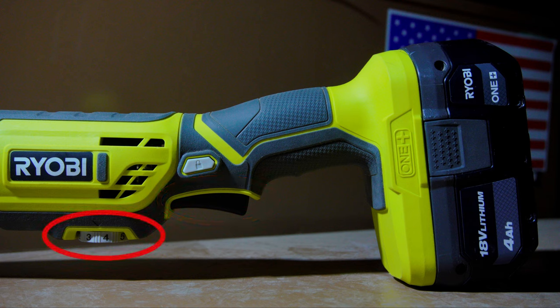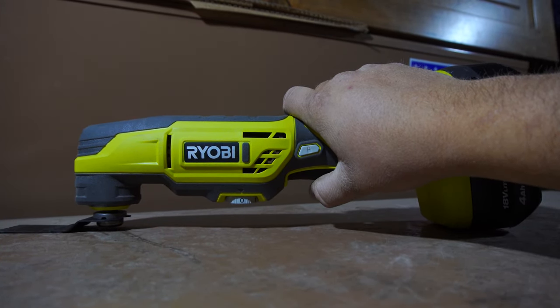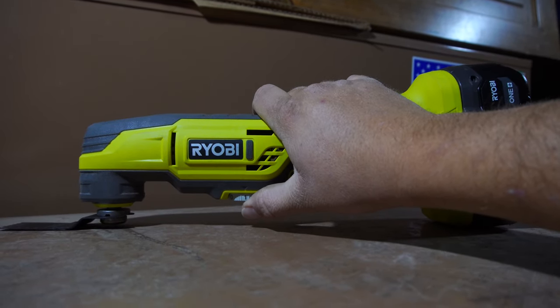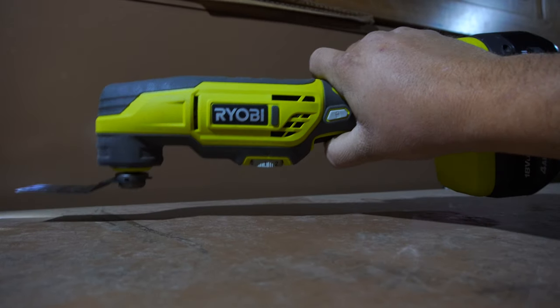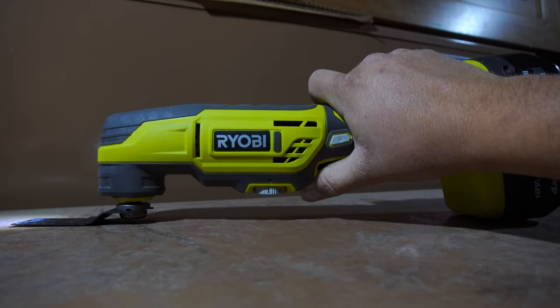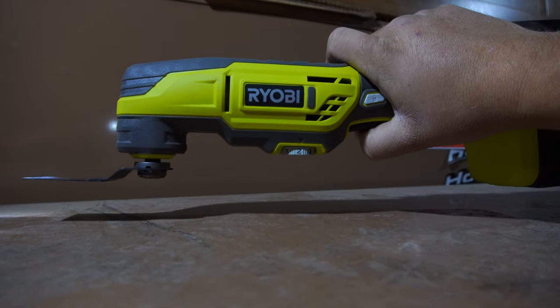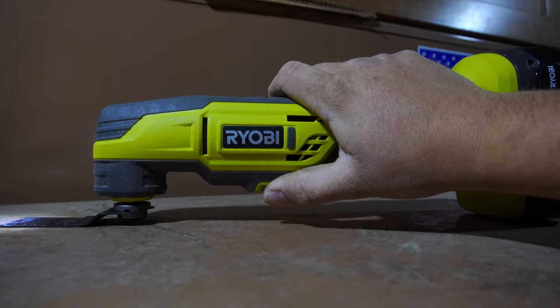And in front of the trigger, we have the power selection slash safety lockout dial. The power selection dial has six different power settings on it, and zero. Zero is the lockout safety feature, and when the tool is set to zero, the tool will not operate, although the LED light will turn on. Once you turn the dial to number one, it will begin to operate on its lowest power setting, and then you can gradually increase your dial to whatever speed you need to, all the way up to six, which is the highest power setting.